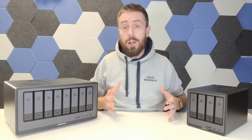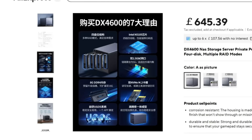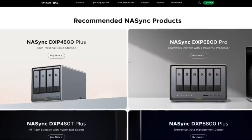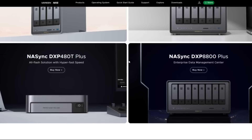To get newcomers up to speed: Ugreen, the people that make cables, plug adapters, battery packs, and docking stations, actually had a range of NAS devices for a few years only available in the East. This year they launched the DXP Nasync series — a two-bay, a four-bay, another four-bay, a six-bay, an eight-bay, and a little four-bay flash model.